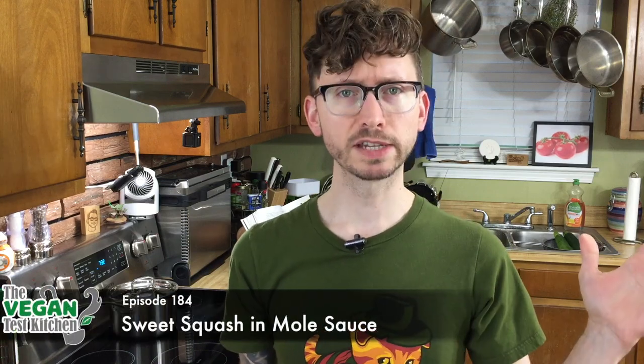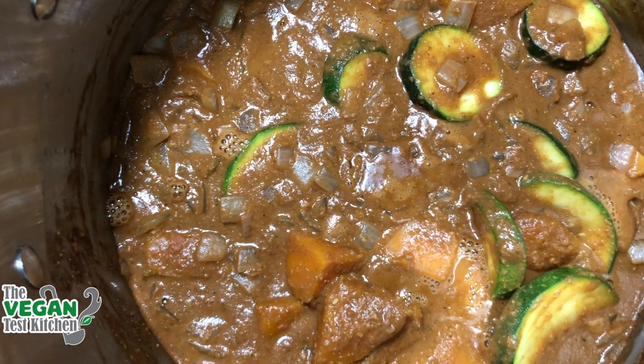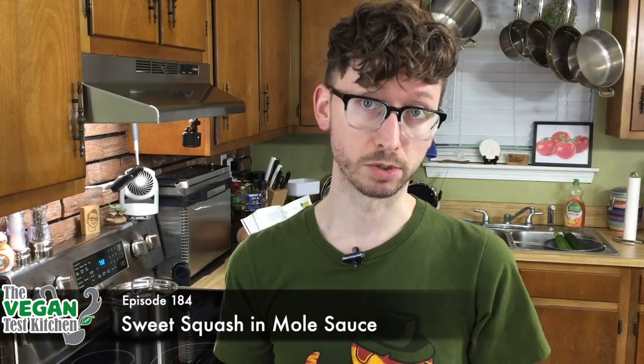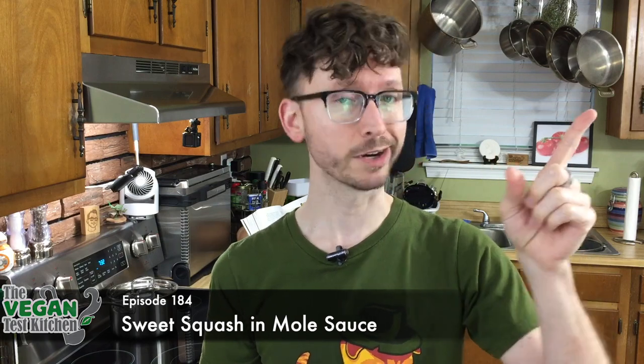What's up everybody, welcome back to The Vegan Test Kitchen. Today we're making sweet squash and mole sauce. We're actually using the same chili chocolate mole sauce that we made a few episodes ago — you can view how to make that right up there. We already have some on the stove waiting for us, but this time we're putting in some sweet squash.